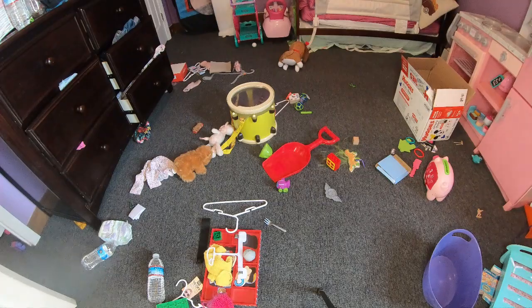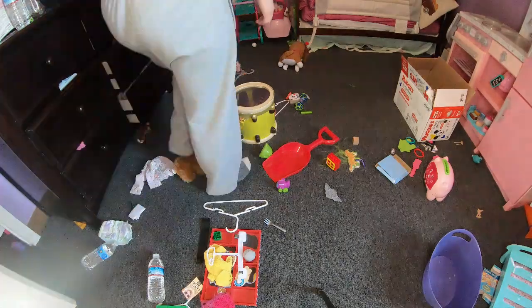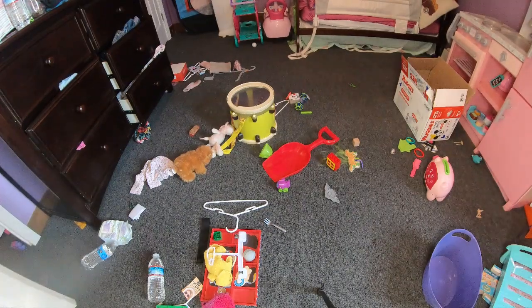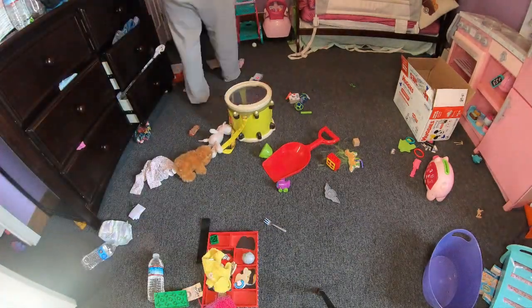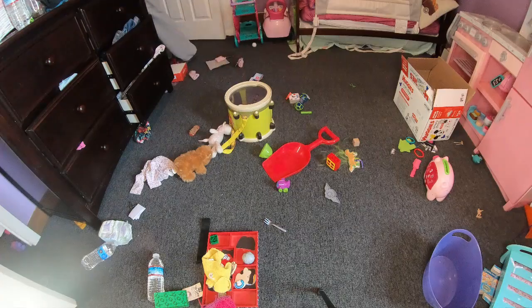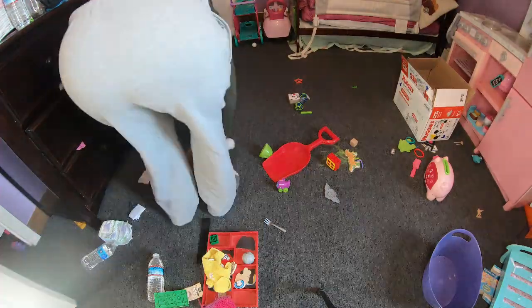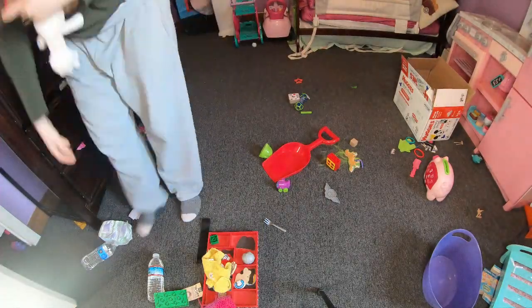This little wipes box is for stuff that I'm going to get rid of — trash, toys that are broken, whatever. There are clothes hangers on the floor and a whole bunch more.